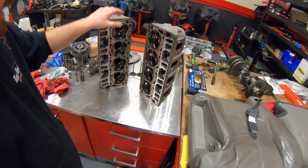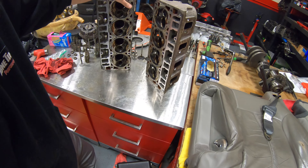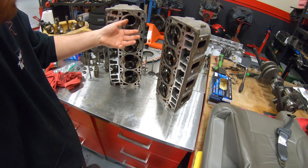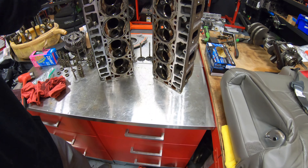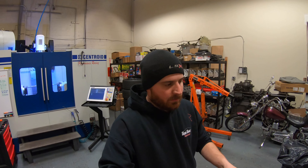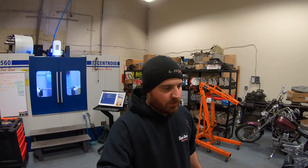All right guys, so our heads are as clean as they're gonna get. Done with the parts washer — got all the major chunky loose stuff off. All this residue is just gonna have to stay for now. I might come back later with a wire brush, or maybe we'll throw them in a hot tank or something. I'm just gonna go grab something to eat, then we'll get them set up in the machine and start cutting these bad boys.